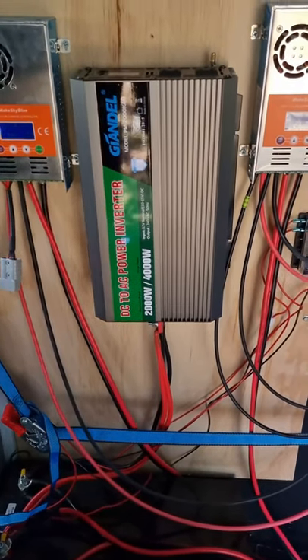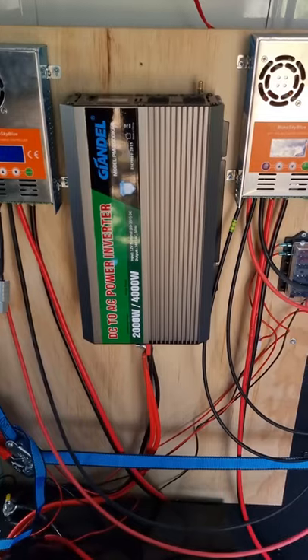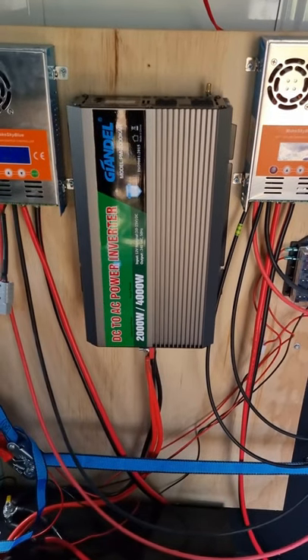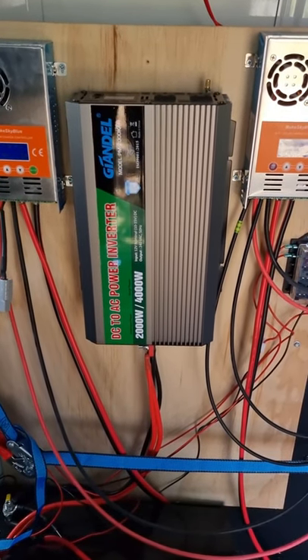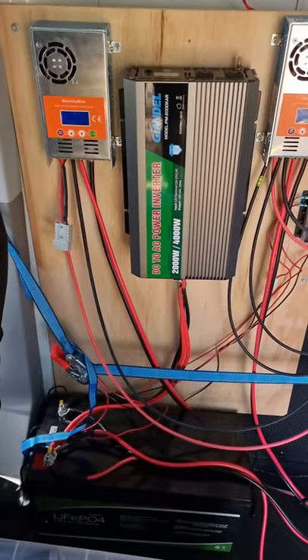Then it runs up into the 2000-watt inverter. As I've been setting up the van, I've been running my computer equipment off it — three monitors, a laptop, and a dock. It's been really good so far.